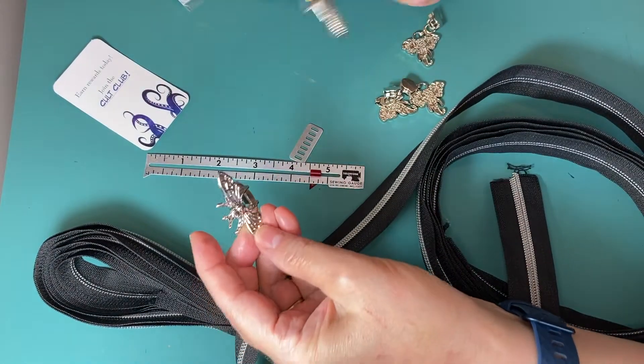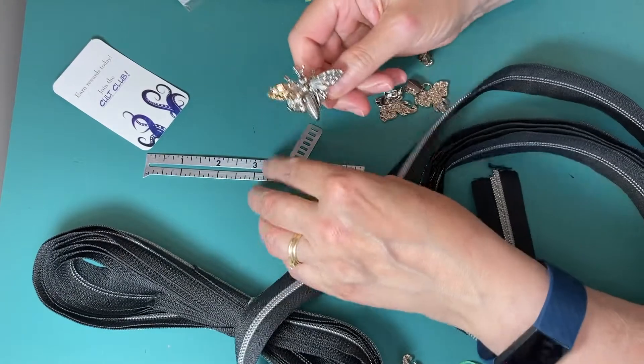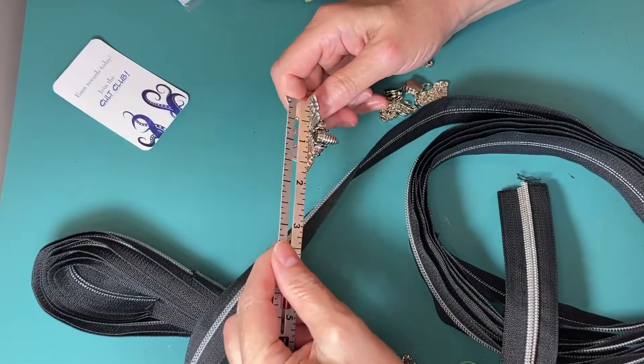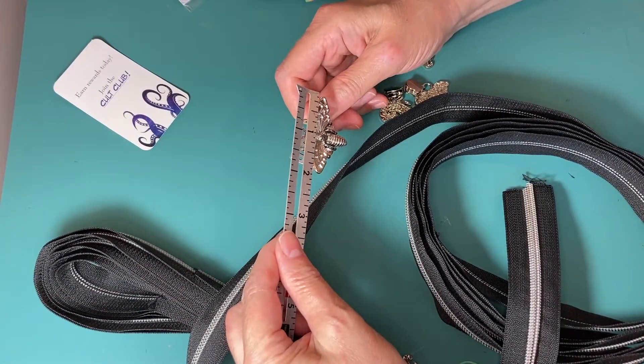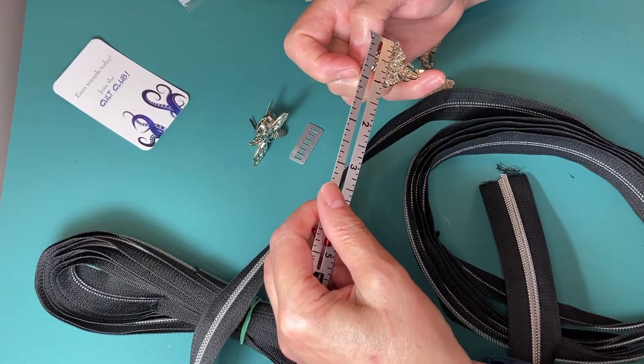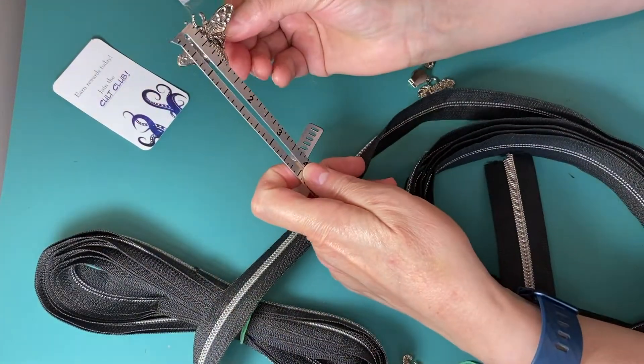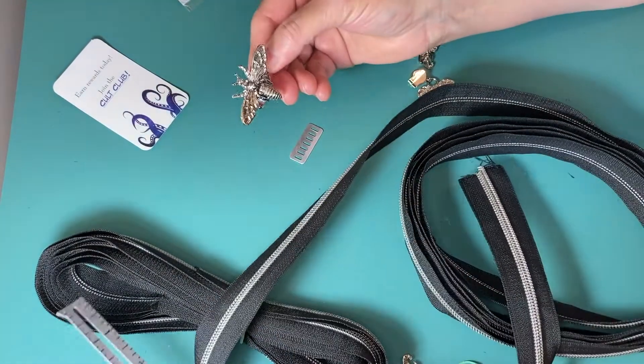So I'll stick this on one side. This is about two inches across. The elephants are about one inch across — just over one inch, actually about one and a half. So that's a pretty good size.